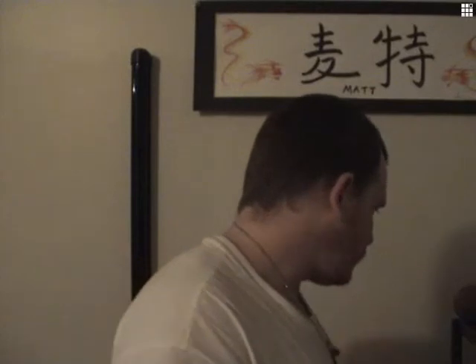You can see this on my knife video, but here's my Gurkha kukri. I just found it when I was moving stuff.